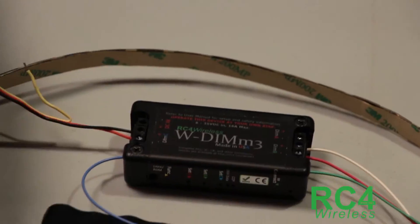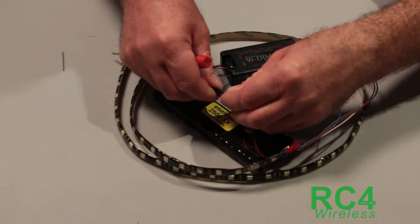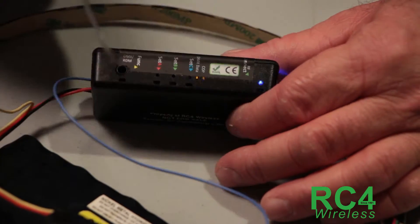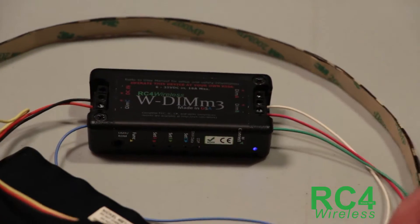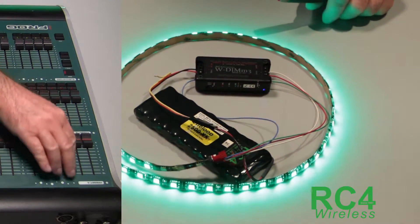Now let's plug it in. Here is my battery — it's going to provide the power to light the whole thing up and run the dimmer. I've already paired this with my transmitter, so the blue light is on solid to indicate it's paired, and the DMX data light is on solid to say I have streaming data. It is set to the default channels one, two, and three.